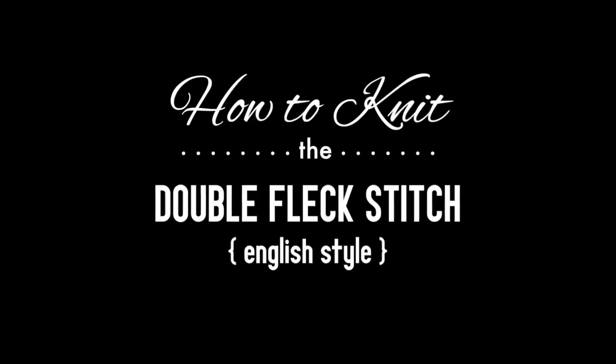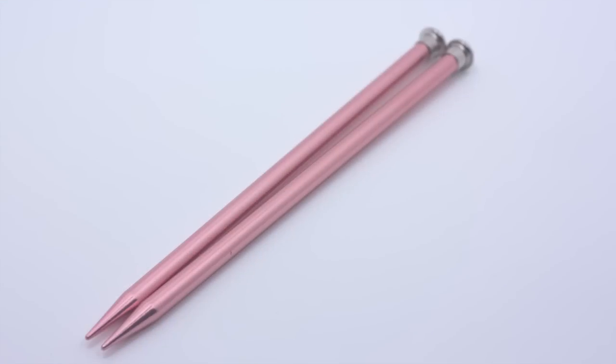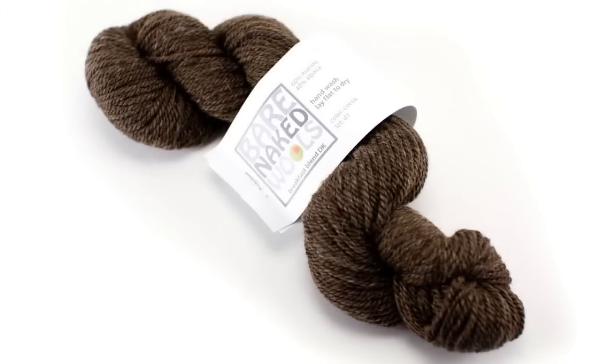How to Knit the Double Fleck Stitch, English Style. For this tutorial you will need a pair of knitting needles and a ball of yarn. Special thanks to our sponsor Knitspot for providing today's yarn. Today we are using their Bare Naked Wool's line in the color Cocoa.